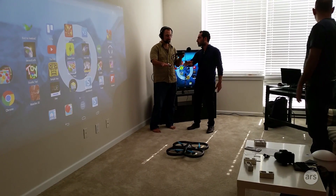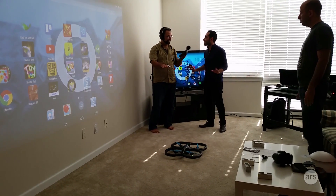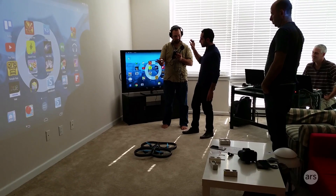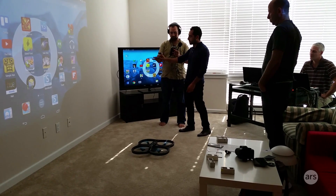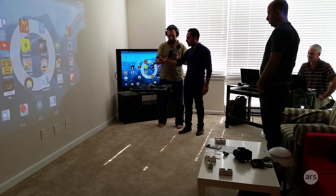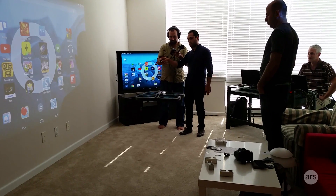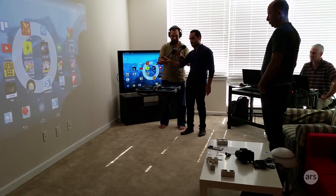If you want it to go right or left, just roll your hand and fly it calmly. Now keep it steady. Let's move it gently backward and forward, right and left.